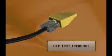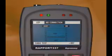The Rapport features a UTP Cable Tester. It automatically inspects the UTP wire and displays the status in detail.